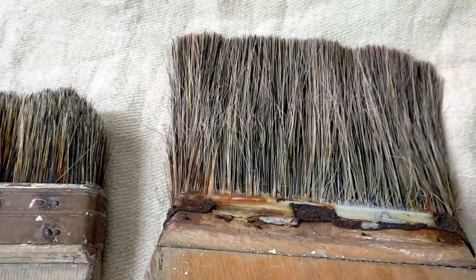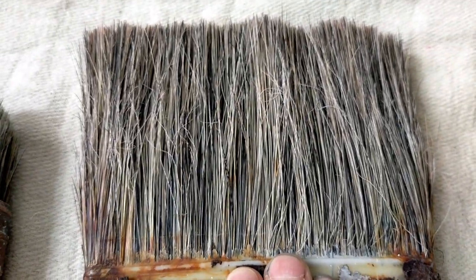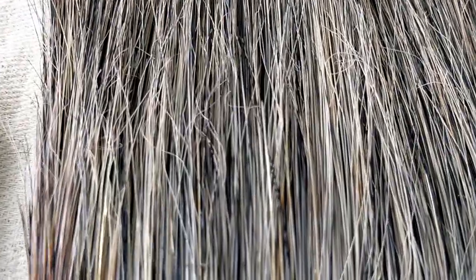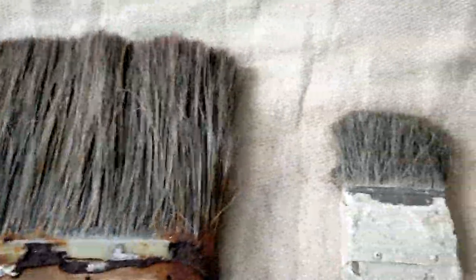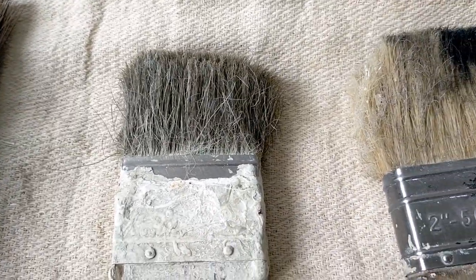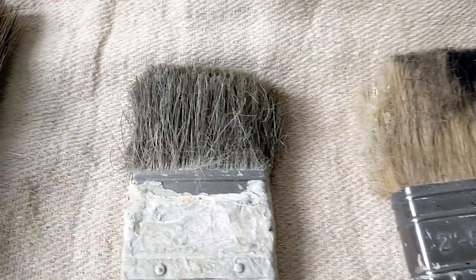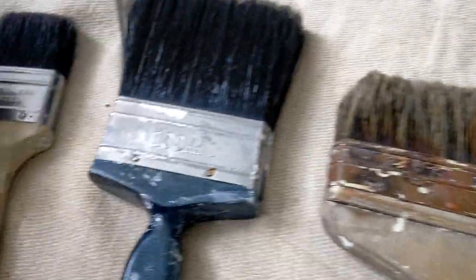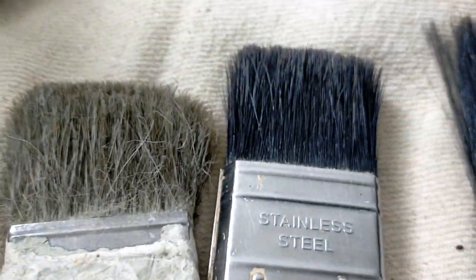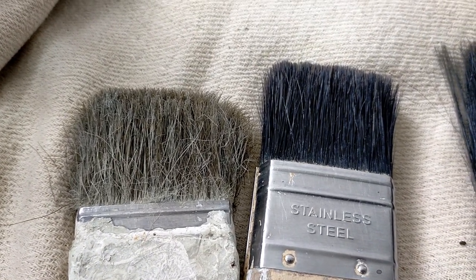Then we've got a similar brush but you can see that it still works. That's a blend — synthetic filaments and pure bristle — and you can see the synthetics have all twisted. Now let's move on to just synthetic brushes. Granted these are old and they've been used for some rough work, but that's how they end up. That brush is just as old as that brush — synthetic versus pure bristle.